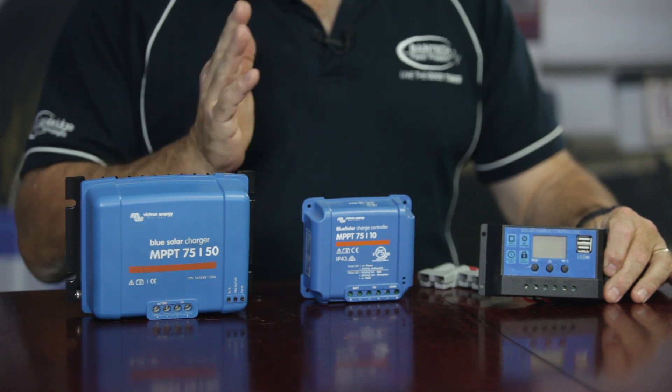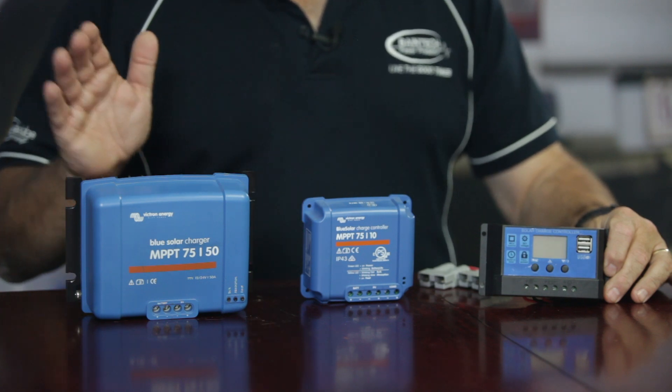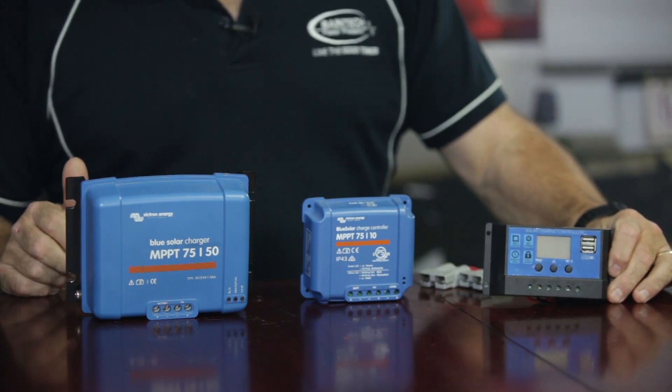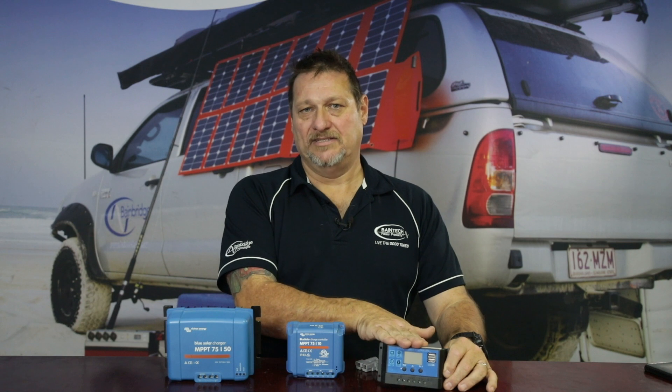An AGM style of battery will float at around 13.2 volts, whereas a lithium is around 13.8 volts because they hold a higher resting voltage. The PWM is not really there to take a battery from zero to 100%; it will maintain it if there's not a lot of charge taken out. It's really there so that when you're running your solar panel throughout the day with your fridge running, it covers that fridge load so it's not draining your battery.